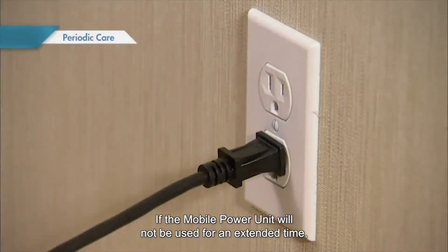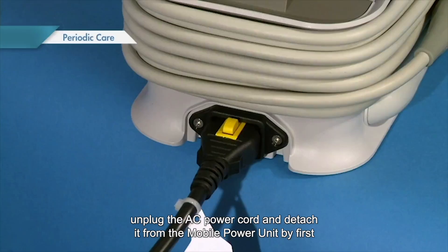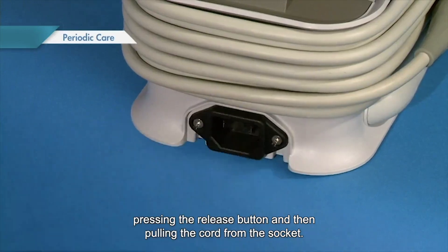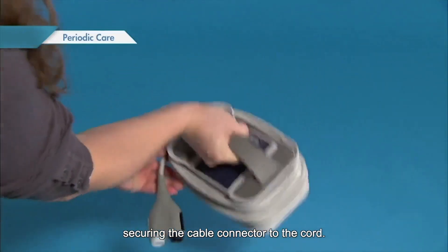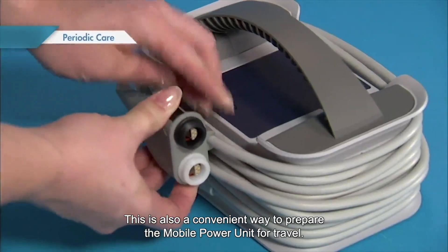If the mobile power unit will not be used for an extended time, unplug the AC power cord and detach it from the mobile power unit by first pressing the release button and then pulling the cord from the socket. Wrap the patient cable around the mobile power unit for storage, securing the cable connector to the cord. This is also a convenient way to prepare the mobile power unit for travel.